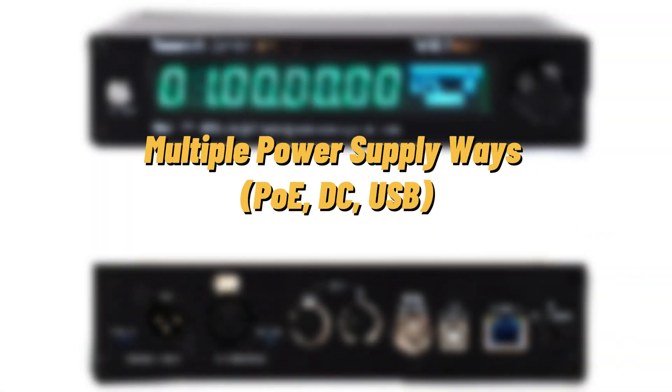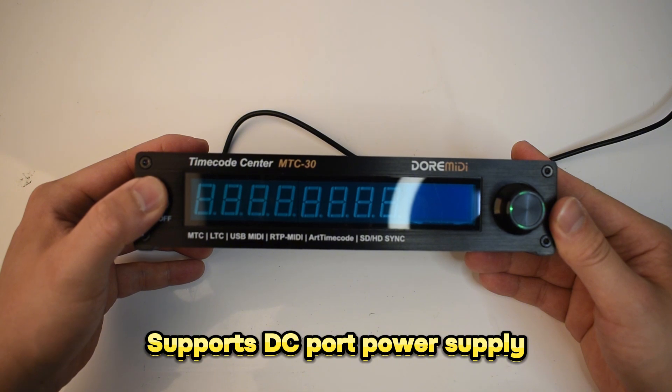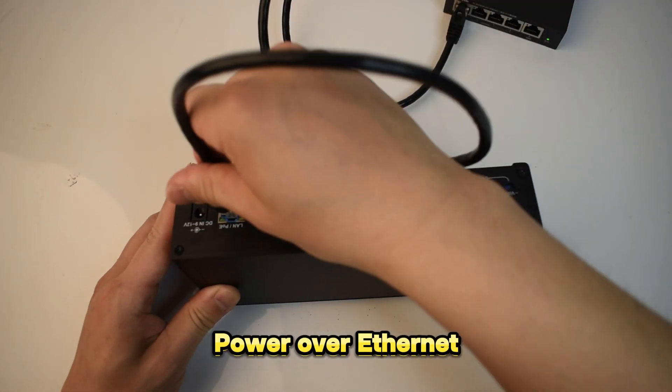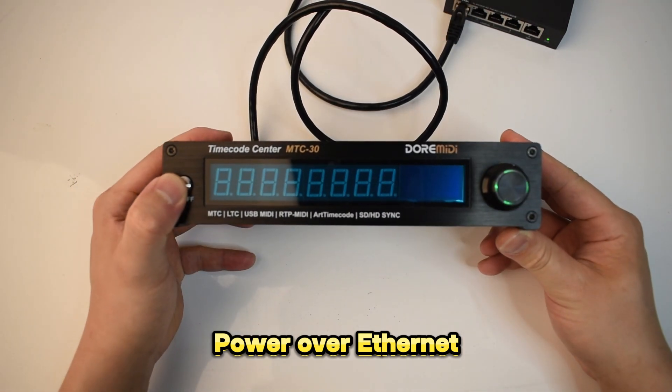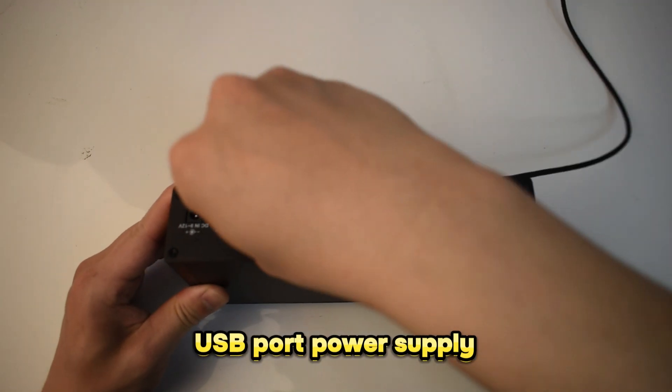The M2C30 supports multiple ways of power supply: DC port power supply, Power over Ethernet, and USB port power supply.